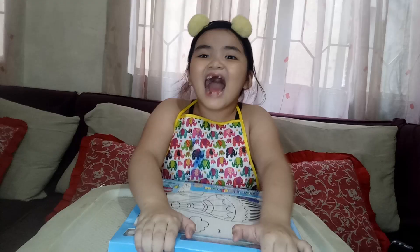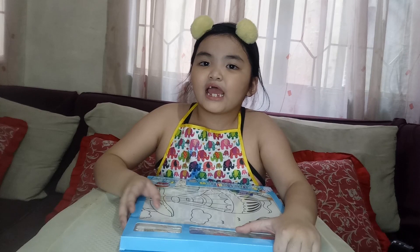Hi guys, I'm Alicia. So today we're going to open my new art toy.